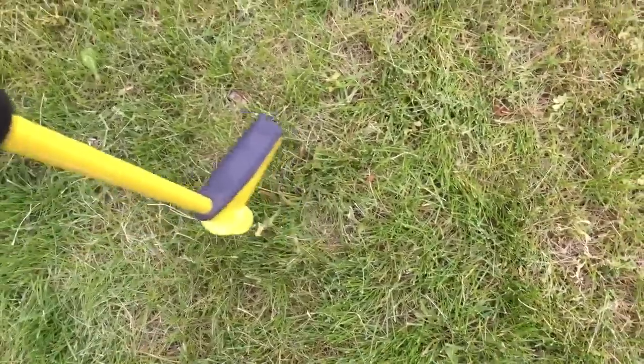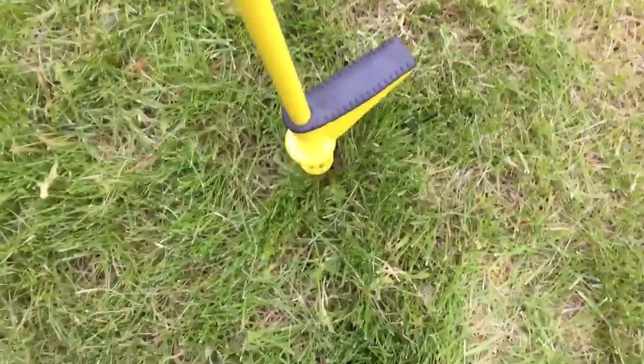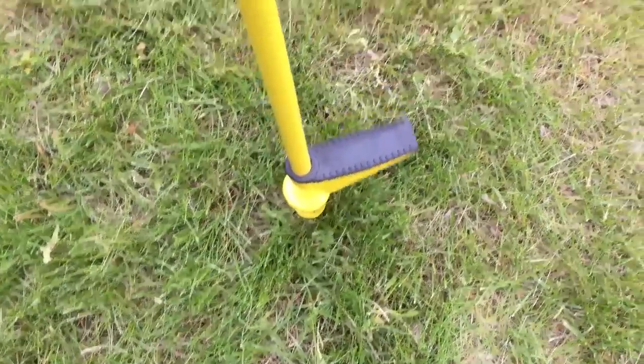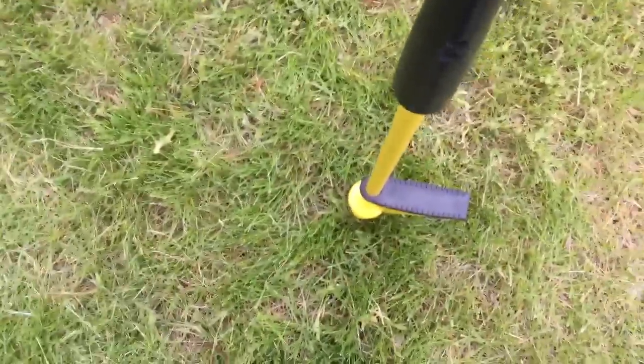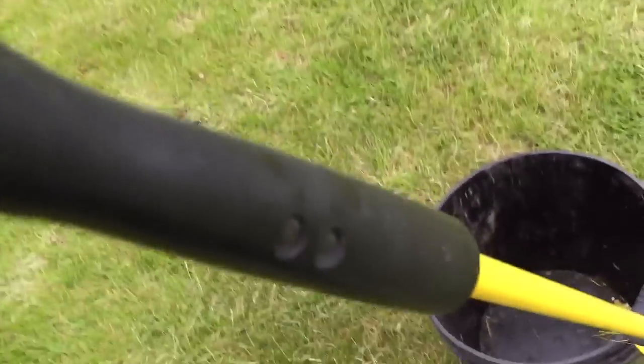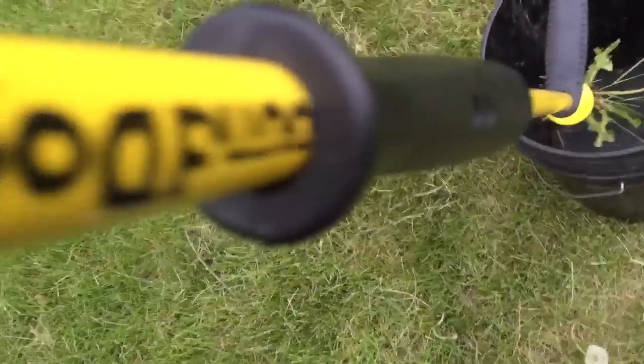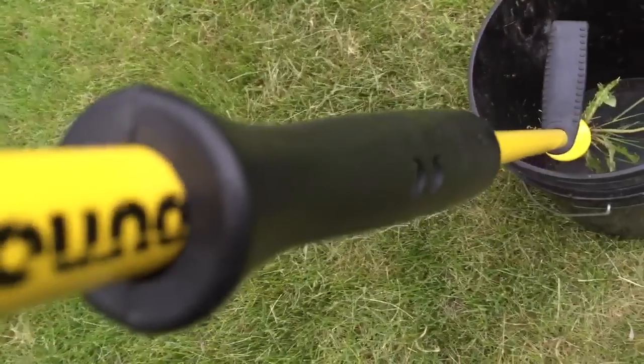Let me give you just a little quick demonstration. We've got a little dandelion plant right there, and if I go ahead and stomp down on it and yank it up — there, you can see it gets the whole weed. The cool thing about this compared to some of these other ones is that it has a handle right here which you can push down and that ejects the weed.